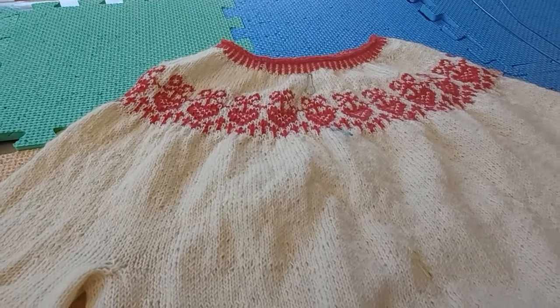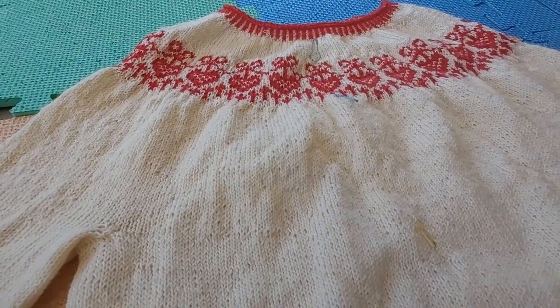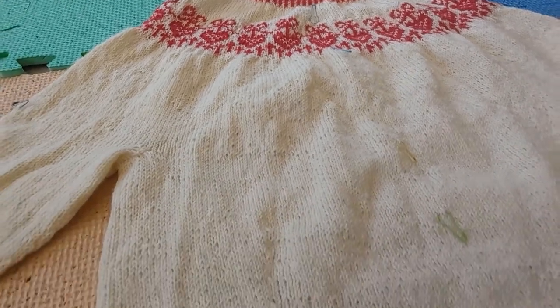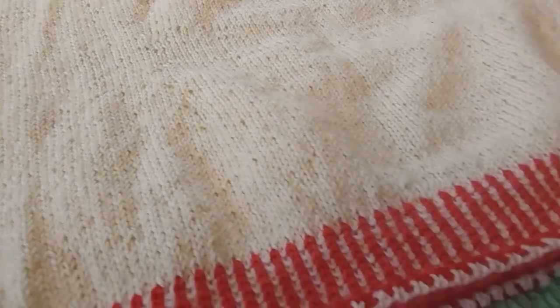I'm about to put this sweater into soak to block it, and I thought I'd film a very quick snippet before I block it, just to show you what it looks like unblocked. You can see the stitch tension is quite uneven — in fact I was surprised at how uneven it is.